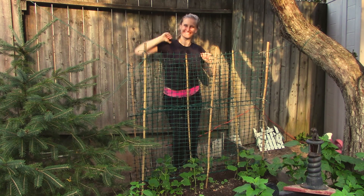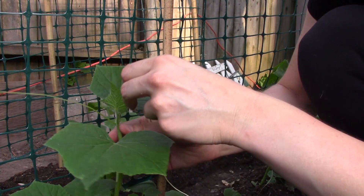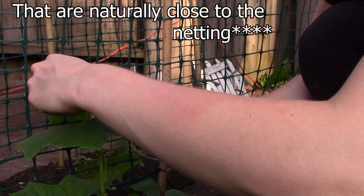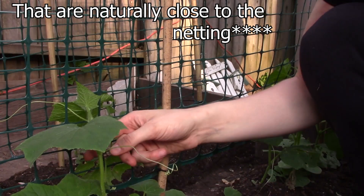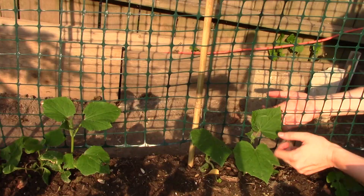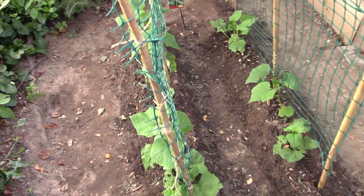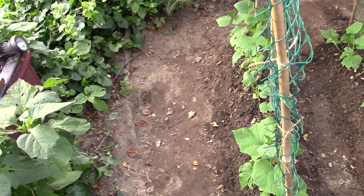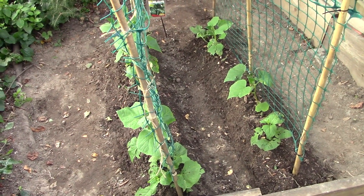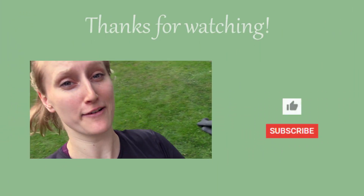We did it! To train the plants, we're going to take the little branches or leaves and kind of fish them through the fence or the netting, so that eventually that's just the way the plants will grow vertically. I think that was a success — do you think that was a success?